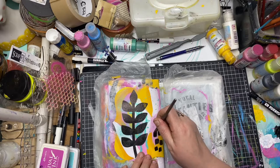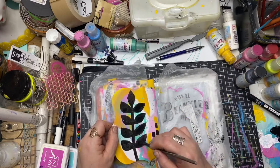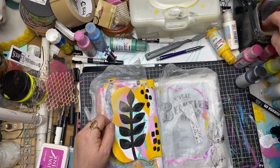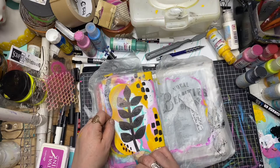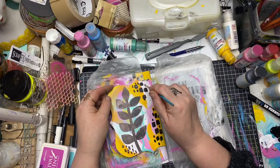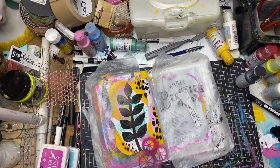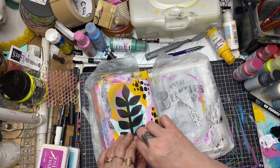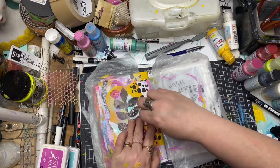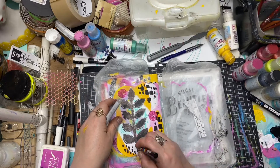Now I'm just repeating the same process I did on the first two front pages by putting in a little bit of mark making with the black paint. Now using the circle segment stencil again in the background just so that it has some uniformity as you flip over the pages and you can see that the layout still flows on.